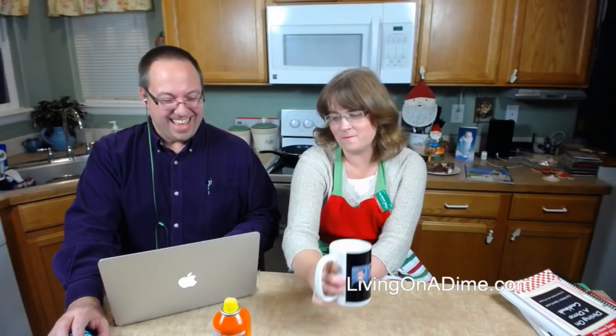Erin asks if we're going to make bark too — yes! I thought about making it right now, but today kind of blew up on me. I might just throw it in on Friday.